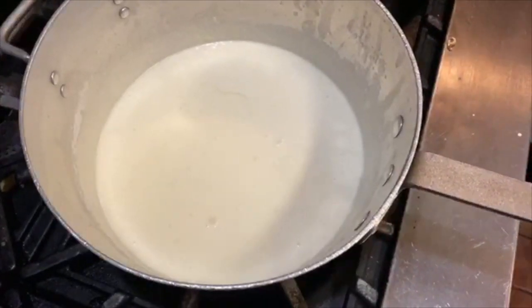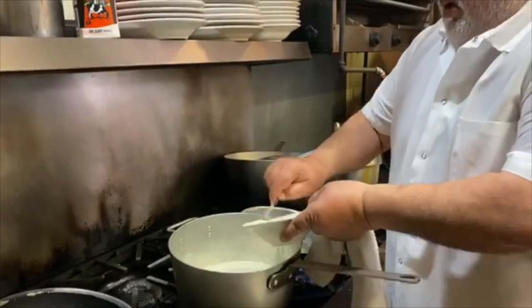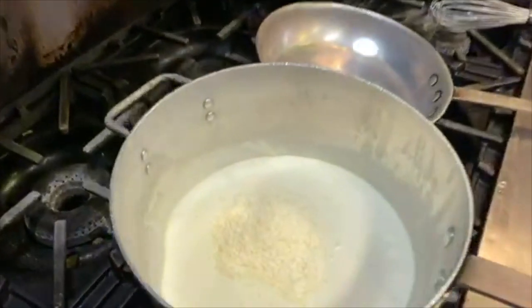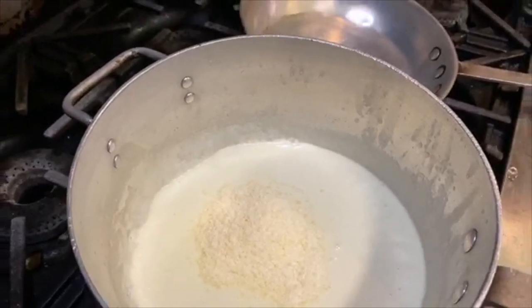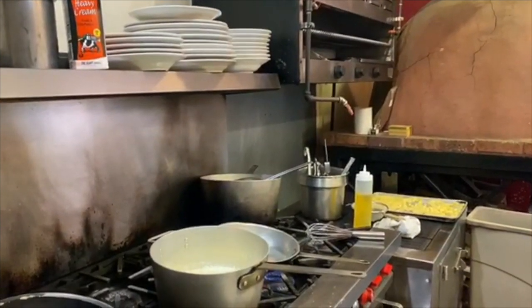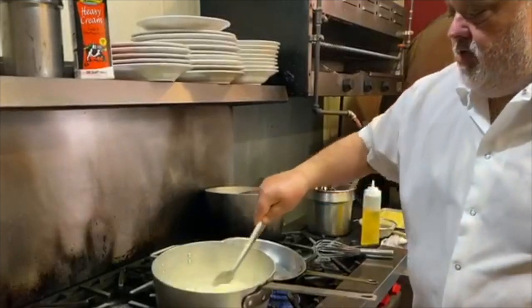Then I'm going to add in some Parmesan. You've got Velveeta — my mom used to always use Velveeta. We have a three-cheese blend: provolone, white cheddar, and mozzarella. Really, whatever cheese you have.